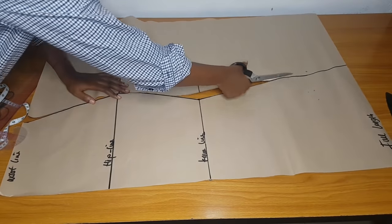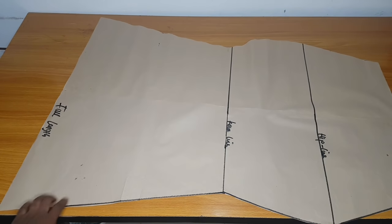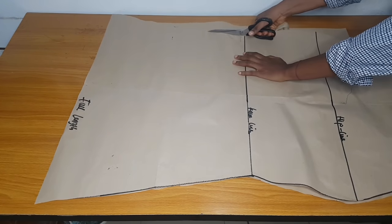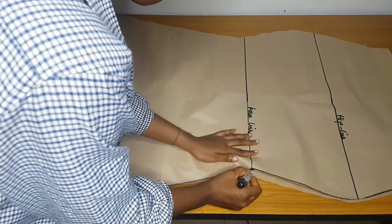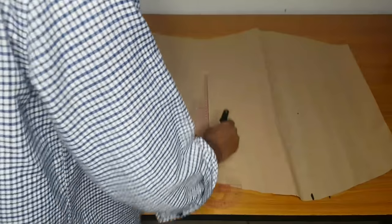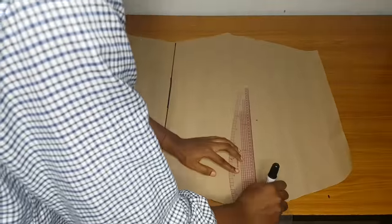The two front pattern pieces will be equal — the length, the width, everything will be equal. After cutting out this one you can see how it looks; I've opened it and extended my line. I'll go ahead and cut another one that looks exactly like this, placing it on another pattern paper. I'll indicate the hip line and the knee line so I don't get confused, and extend the lines so everything aligns.